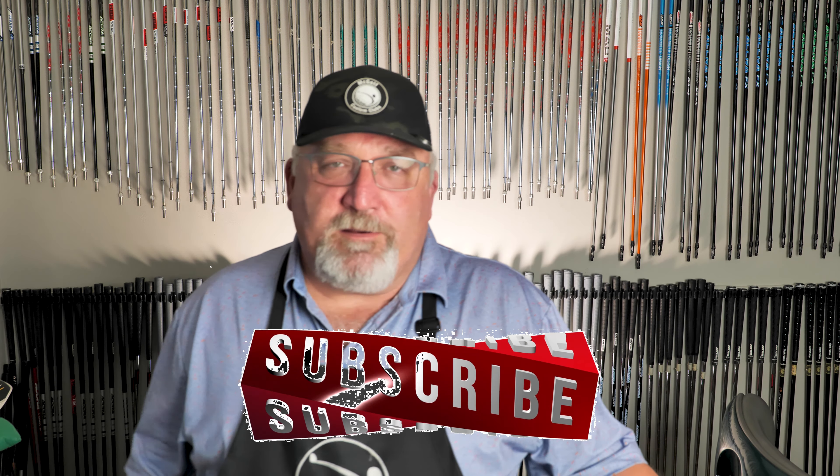If you would, subscribe and hit that stuff across the bottom. That way the YouTube universe gets more of this awesome information. Also, we've got a live stream on Mondays at 1730, or 5:30 PM Eastern. It's all the same stuff we're talking about, just live. You can talk to me one-on-one. It's a good time — you need to join us.